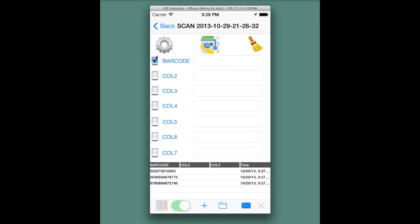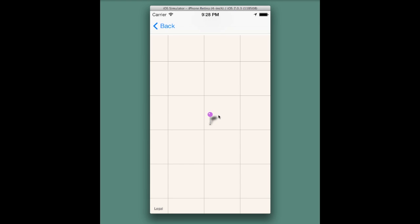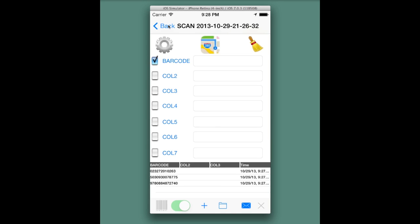If we go back and hit the Map button, we'll see pin drops for all the scans. That ends the Quick Start.